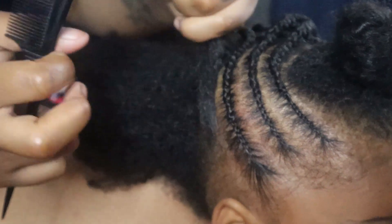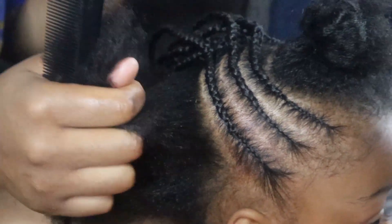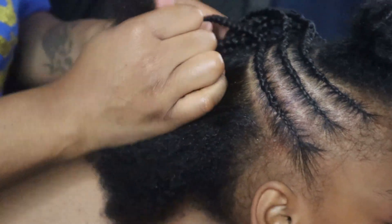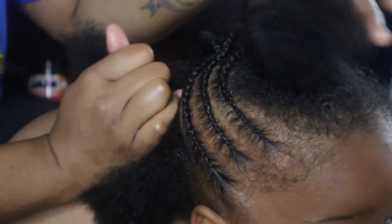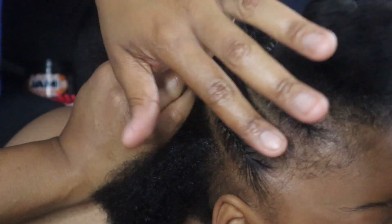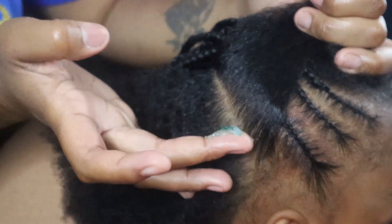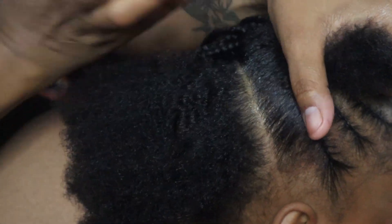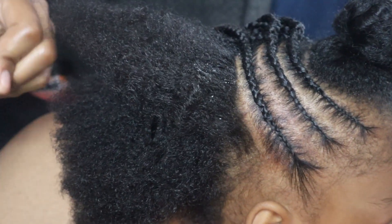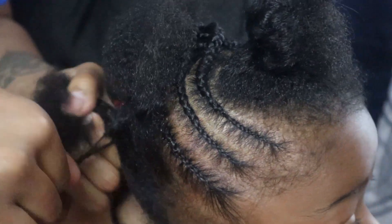I'm getting her hair parted for the next braid. I have one, two, three, four, five, six, seven, eight, nine, ten braids on that side, so I'm going to try to get ten braids on this side as well. I have this part right here that's going to be braids going over to the side with a curl. I am starting — let me put this in a ponytail real quick — I'm starting to slant the braids upwards.